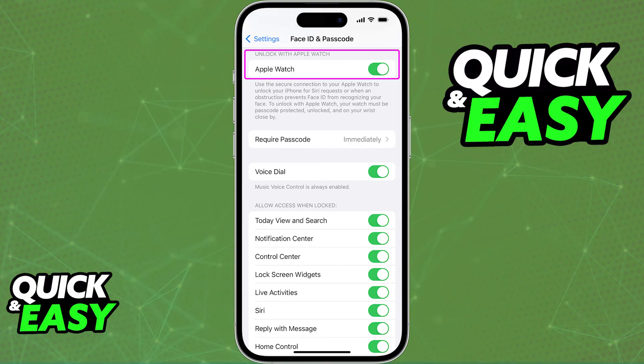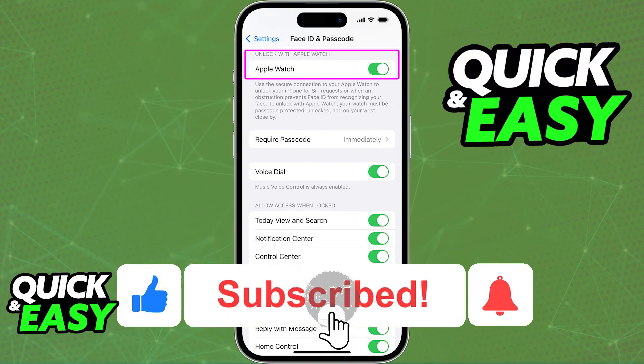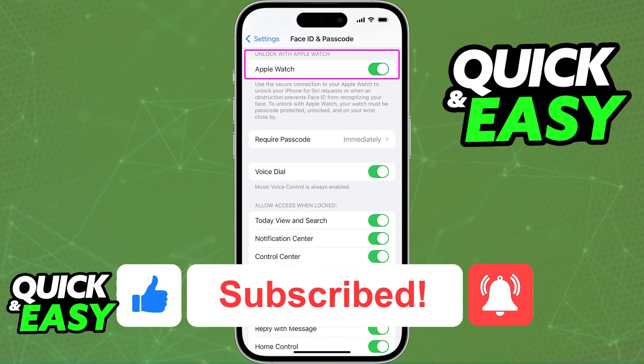I hope I was able to help you on how to enable Face ID on your Apple Watch. If this video helped you, please be sure to leave a like and subscribe for more quick and easy tips. Thank you for watching.